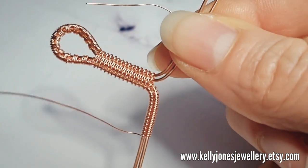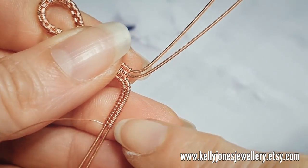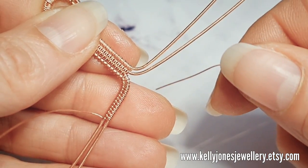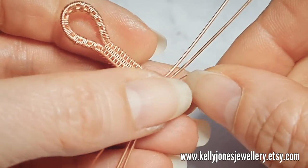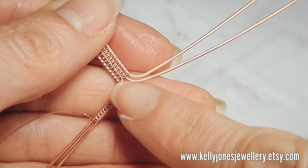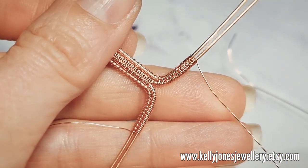I'm going to reattach to this other side and do the same weave for a centimetre on that side. We're going to try and match it up - we want a centimetre of weave on this side. I've done about a centimetre of weave on that side as well.